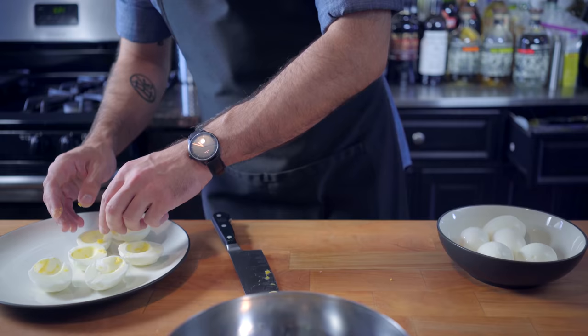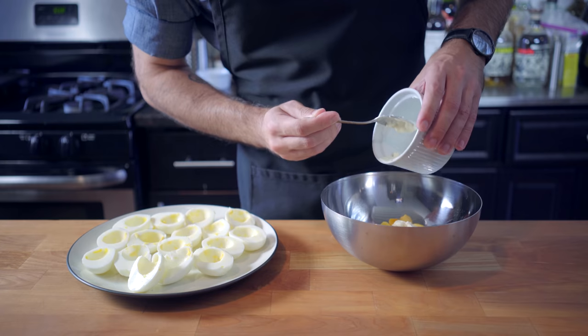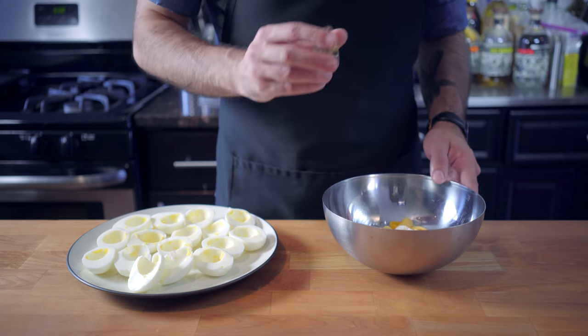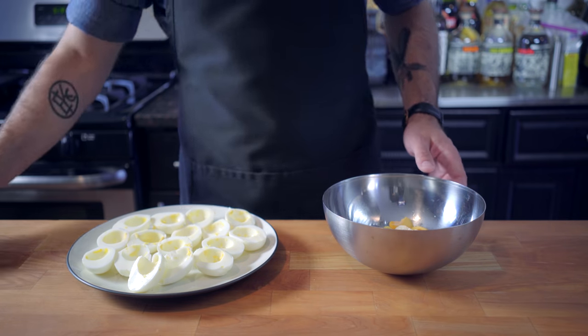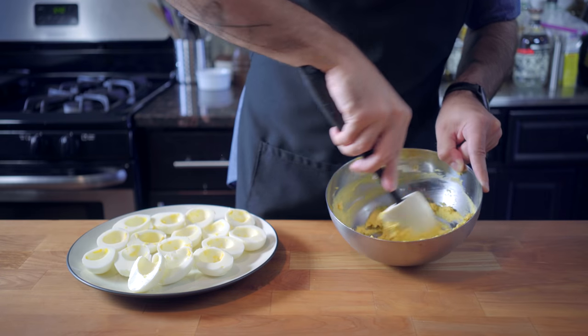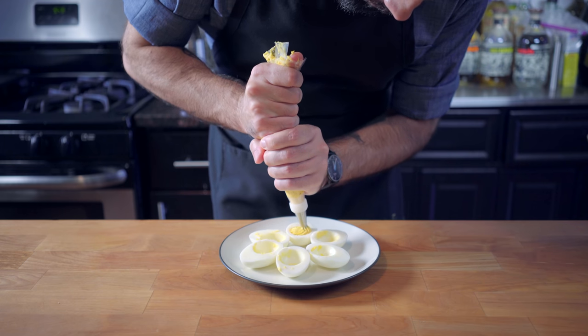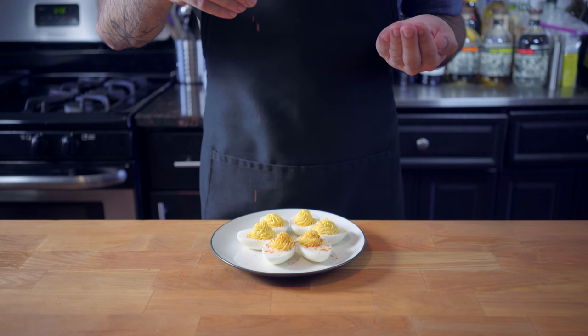Deviled eggs are a pretty straightforward thing — it's hard to mess with perfection. We're just separating the whites from the yolks and adding to the yolks two tablespoons of mayo, a tablespoon of white vinegar, a teaspoon of grain mustard, a little hint of onion powder, and a little hint of celery salt. Beat all that together using a spatula or a wire whisk, and if you're feeling extra fancy, scoop the whole mixture into a piping bag so you can create elegant little soft-serve twists out of your filling. Sprinkle with the requisite paprika.